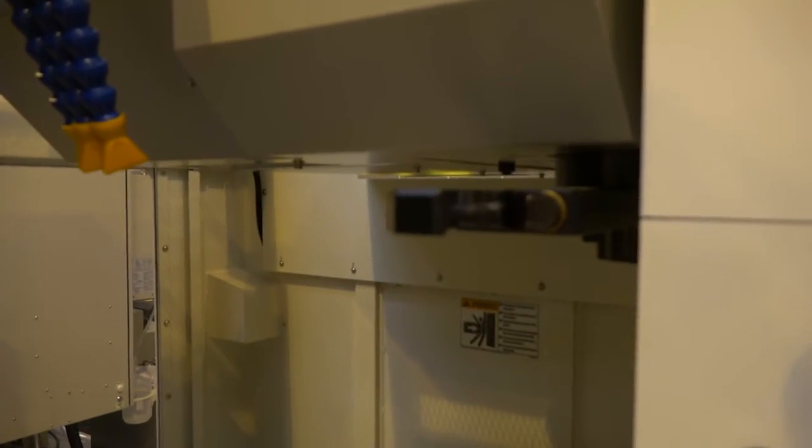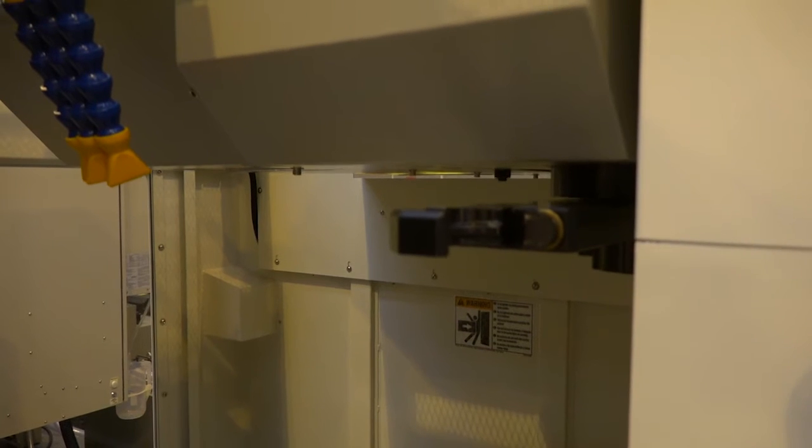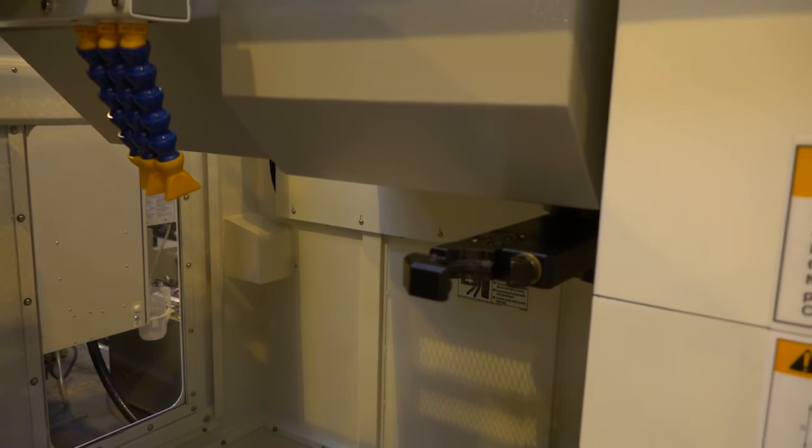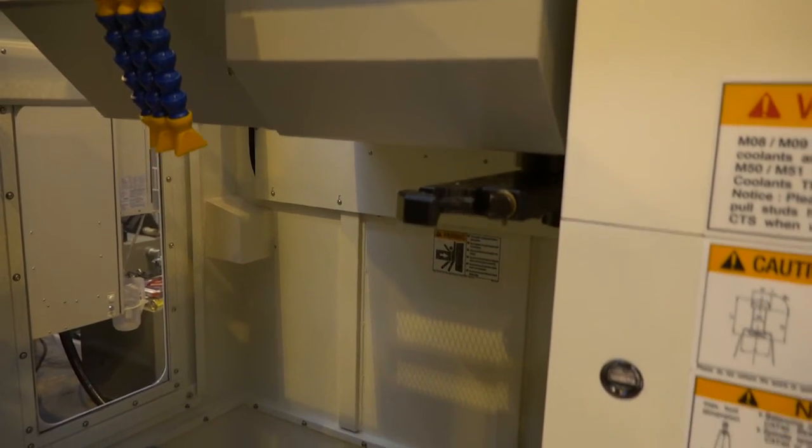The tool changer on this machine — we've already mentioned it's BT40 — actually has 32 pockets. It's a sidearm tool changer, so it's random selection with a fast tool change action.